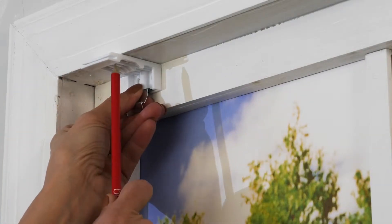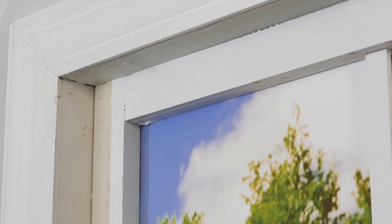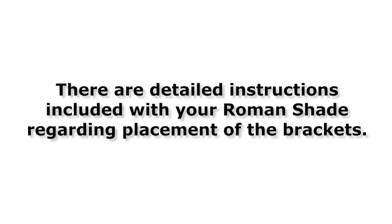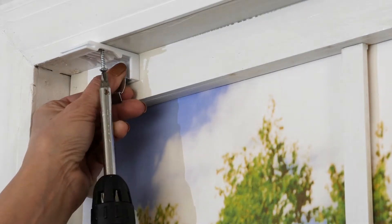Next, using a pencil, mark the window frame or wall with the appropriate holes of each bracket for the correct mounting type. There are detailed instructions included with your Roman Shade regarding placement of the brackets. Drill pilot holes at your pencil marks and then screw in the brackets.